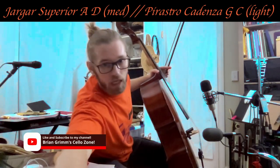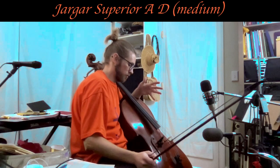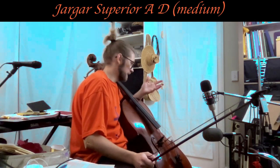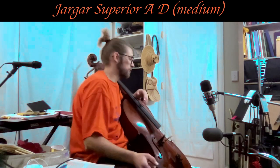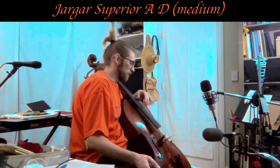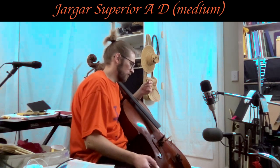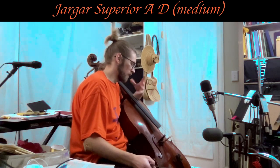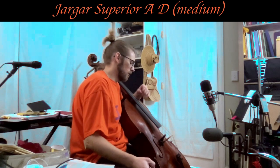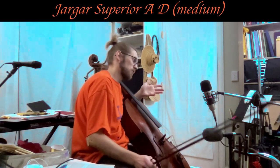I think this is a really nice combo: the Cadenza G and C string from Pirastro with the Perpetual Soloist, paired with the Yargar Superior Medium A and D. They sound really nice together and respond well together. This is a potential combo I might stay with because they're responsive. The Cadenza G and C are very snappy and have tone that reaches into the higher end. They're not powerhouse bass-heavy strings — that's one of the only issues: I don't get a big bass sound from the instrument.